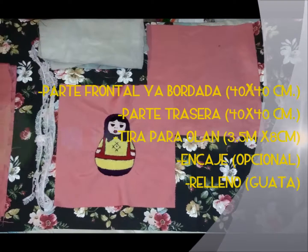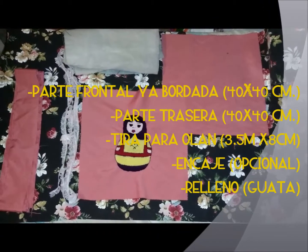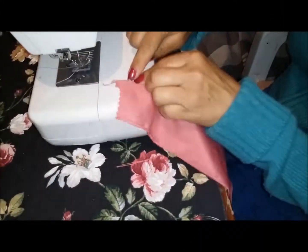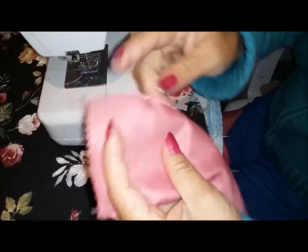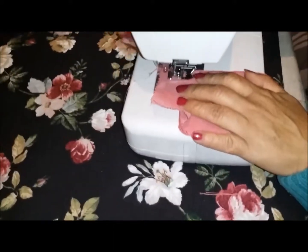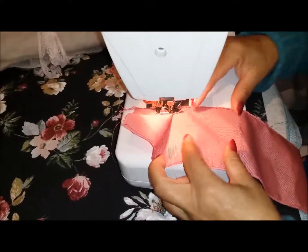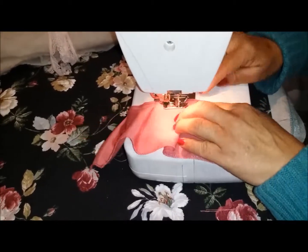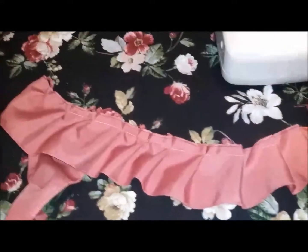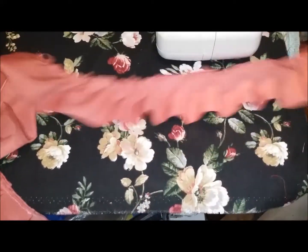Ahora vamos a armar el cojín. Estas son las piezas que necesitamos para ello. Lo primero que vamos a hacer es, ya teniendo la tira para el holán, hacerle un dobladillo de esta forma. Pasarle por aquí la máquina, o en mi caso yo ya le pasé máquina overlock, que también es una opción. Vamos a coser primero unos tablones a esta tira. Así es como queda la tira ya con los tablones cosidos.